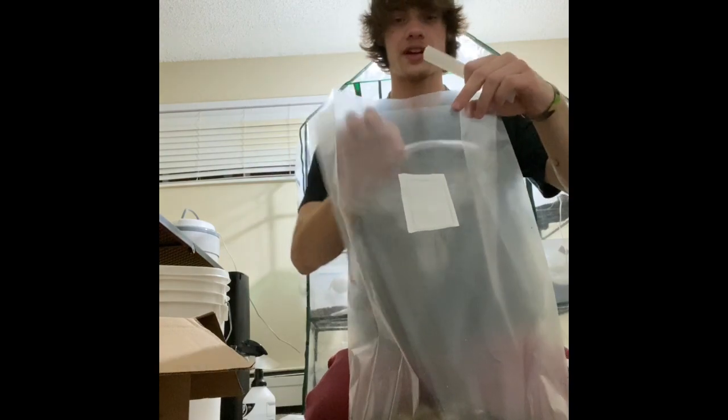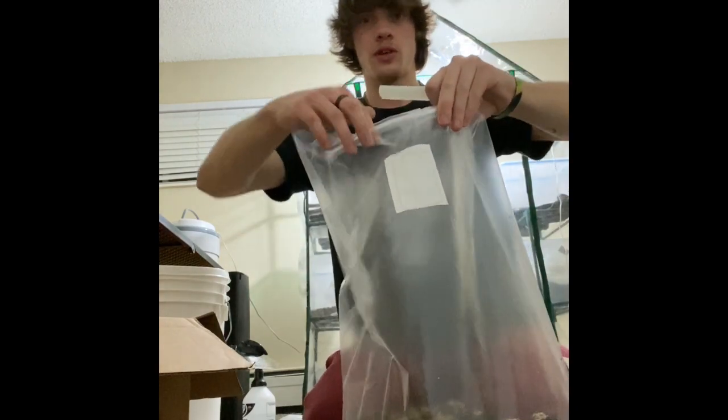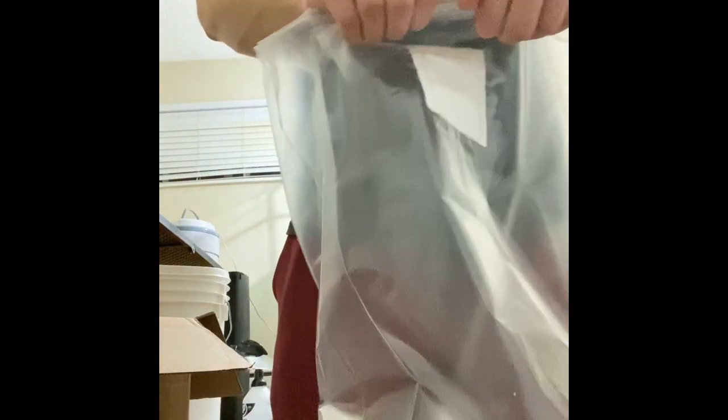So you're going to put the CO2 tube on the outside, but on the opposite side of the bag from the filter. Bend it like so, so it's over like that. I have my thumbs right here to hold it in place, and I slide the clamp right on top and lock it in like so.